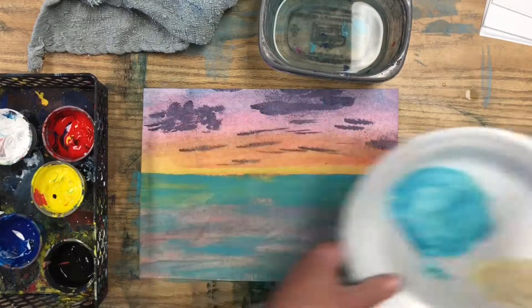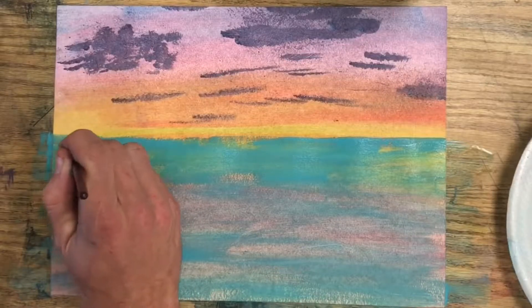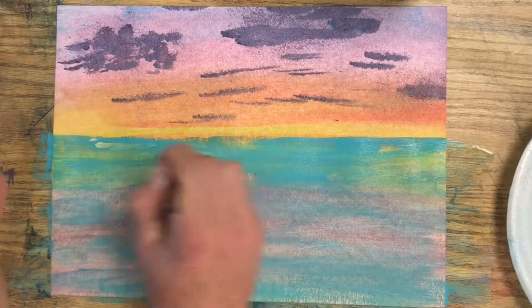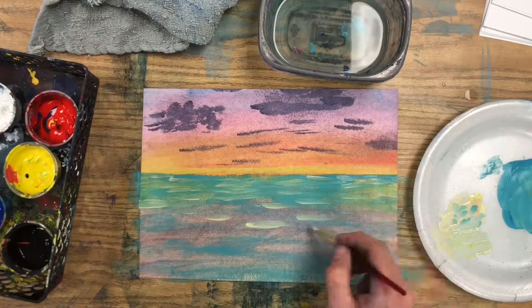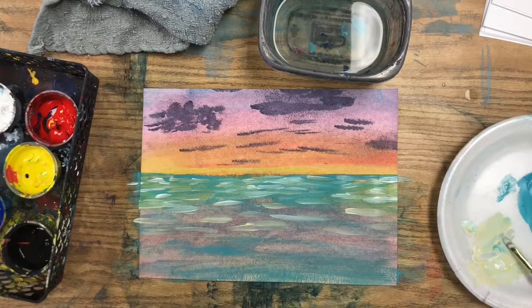Then mix up a lighter color for the ripples and waves, and make soft back and forth brush strokes starting from the horizon line and working your way down. As you work down, the ripple textures can get a little farther apart and a little bigger.